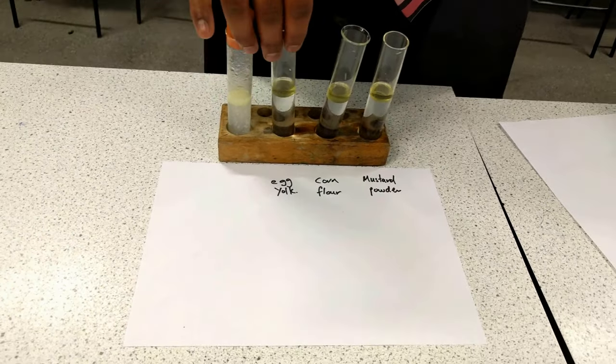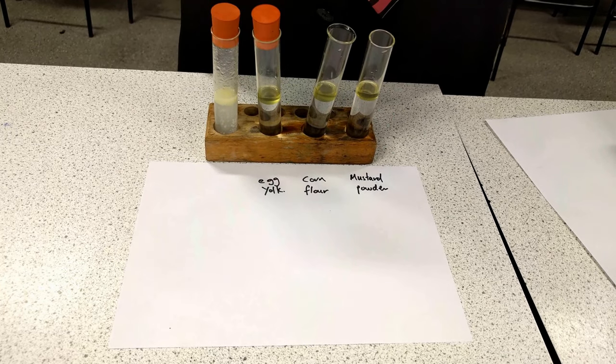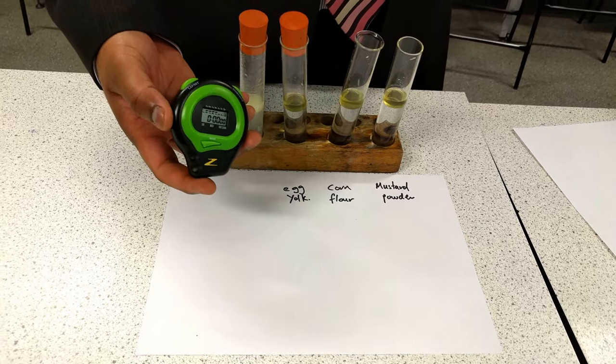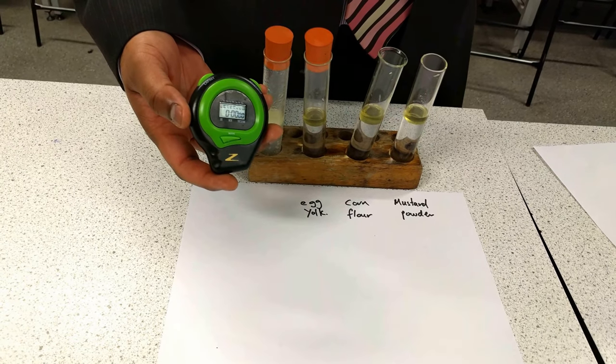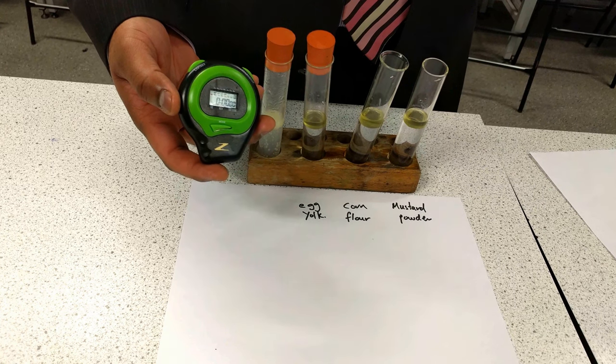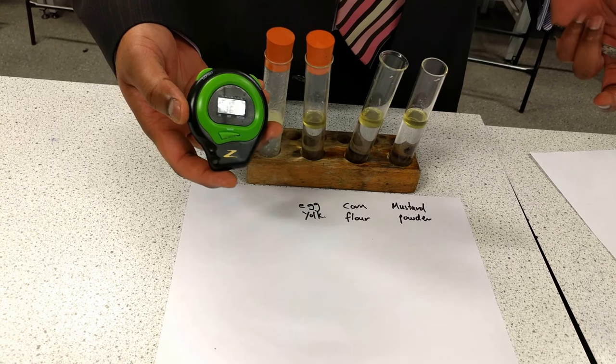What I'm going to do in this one is add in some egg yolk. And what I'm going to do to measure how good the emulsifier is, I am going to time how long it takes for this emulsion to separate into its different substances — different sections of oil and water.